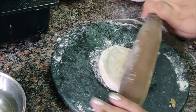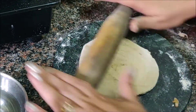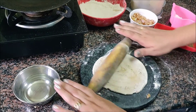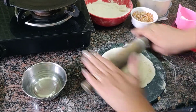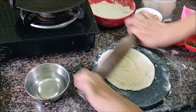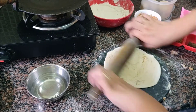Now, with soft hands, without applying much pressure, we will roll it out. I will not apply too much pressure, because the layers will not form properly. Roll it out just a little bit.